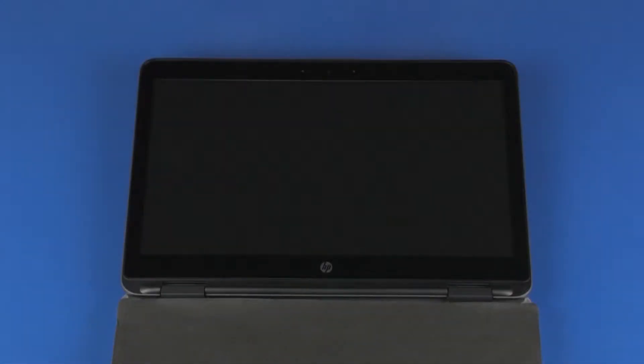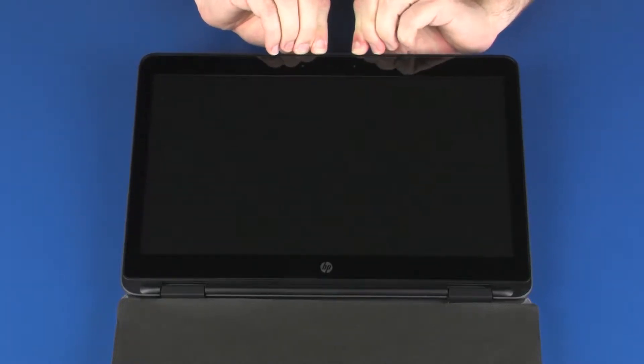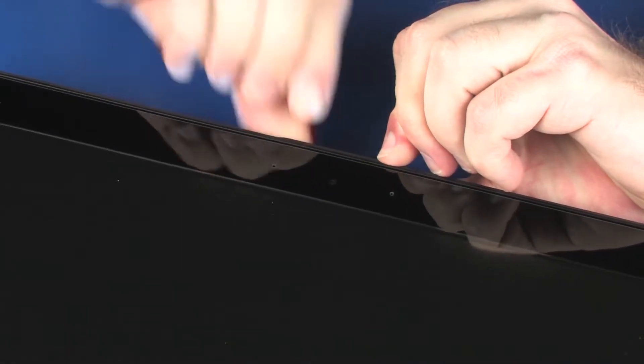Removal Caution: The edges of the touch screen are thin and easily cracked. Take extreme care when performing this procedure. Carefully flex the edges of the display enclosure and release the touch screen from the display enclosure.